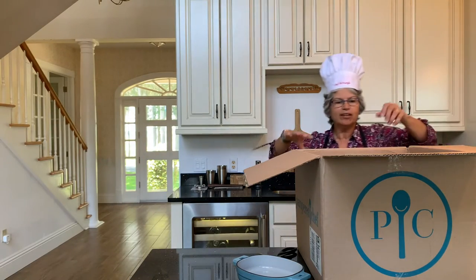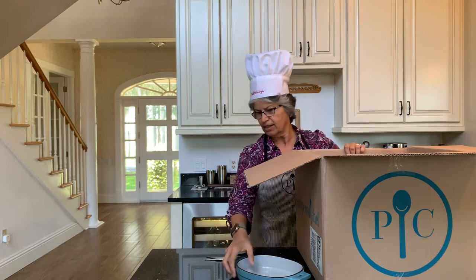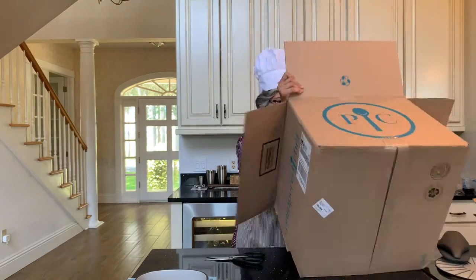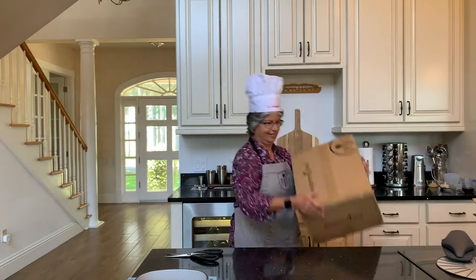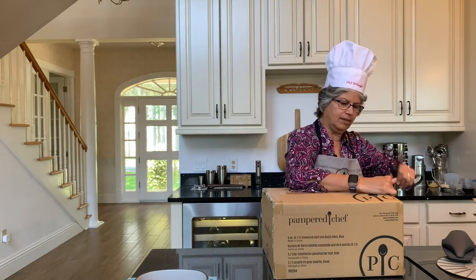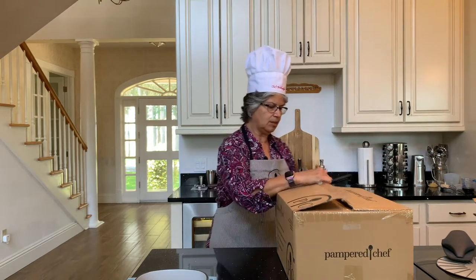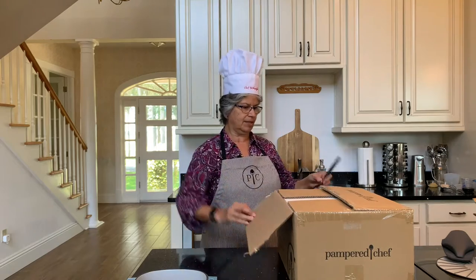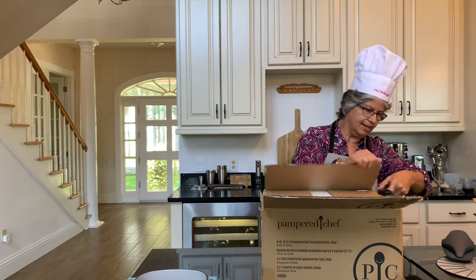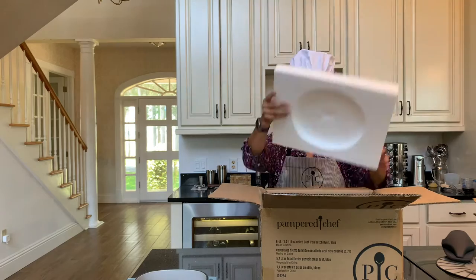Okay, now the heavy piece, the six quart Dutch oven. It's going to be a challenge, but we'll get that one out of here too. And why don't I talk about these a little bit while I'm opening them, since it's taking longer than I thought it was going to take because they are a little bit heavy. I'm just trying to be careful with them. So this is the six quart Dutch oven.